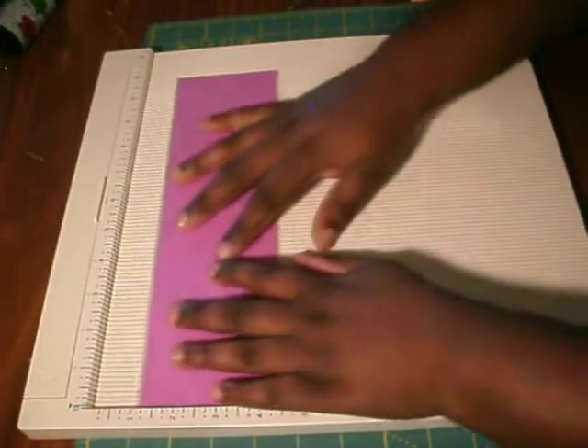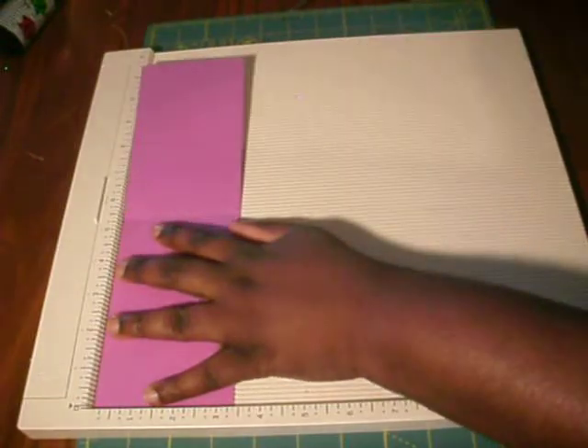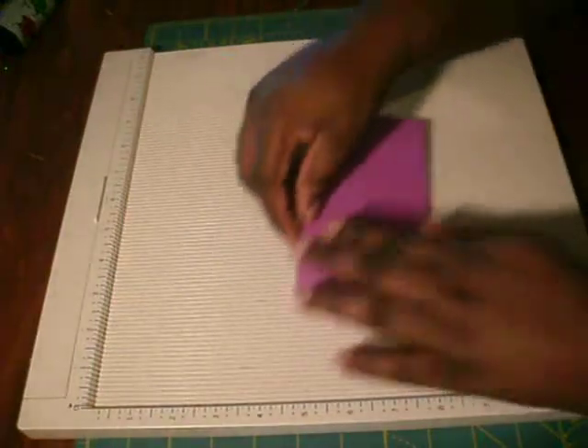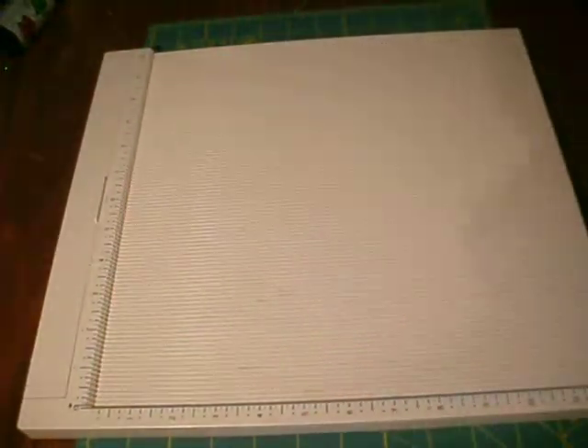As for the card, you're going to cut that down to 3 and 1/4 by 11 inches. You're going to score at 5 and 1/2 inches, fold your card, and that's it.